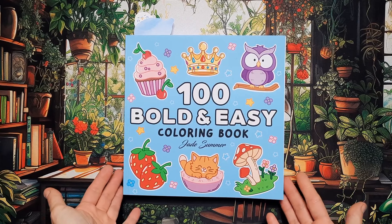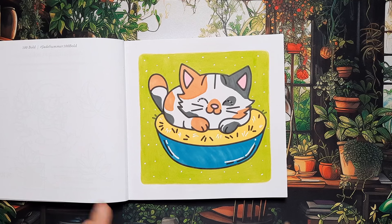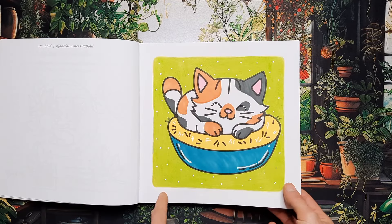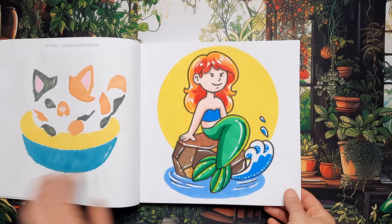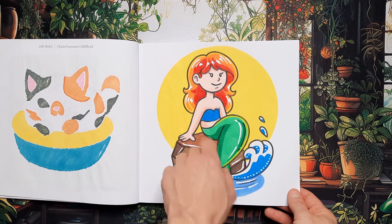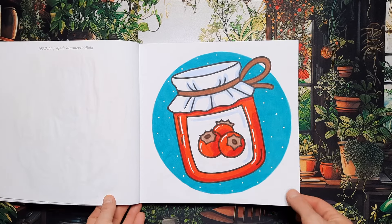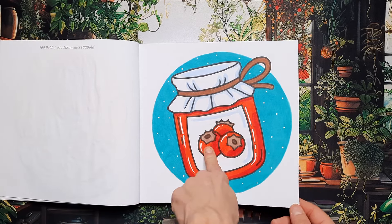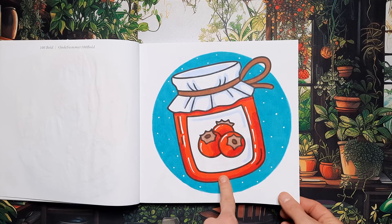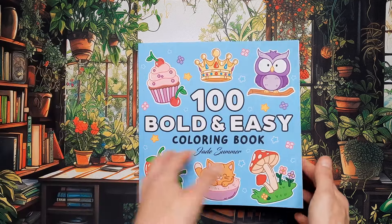Next up we have 100 Bold and Easy by Jade Summer and I did three pages in here. I did the cute little kitty — actually used some alcohol markers for a change. I did the mermaid in Ariel colors, almost — I gave her a blue bra instead of purple. And the jar of jam; I know these were probably supposed to be blueberries but I really wanted to do the jar red, so let's just pretend these are red currants instead.